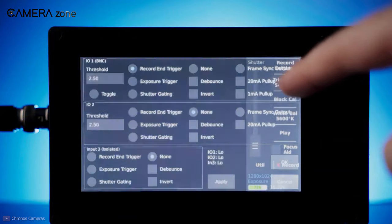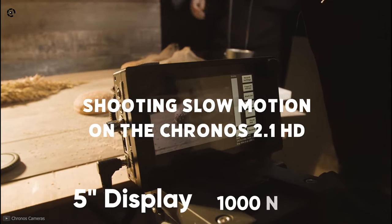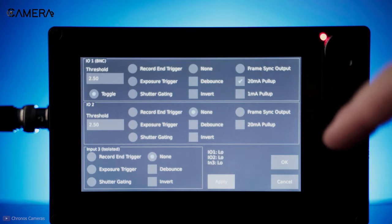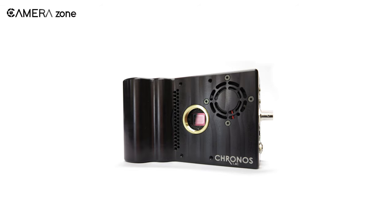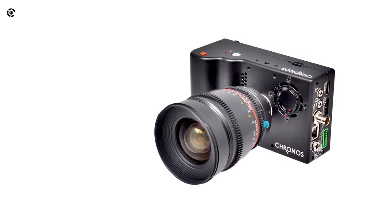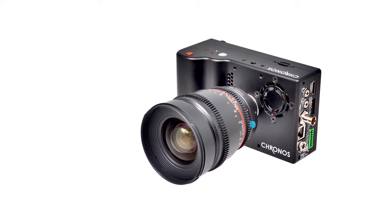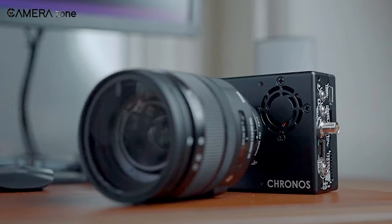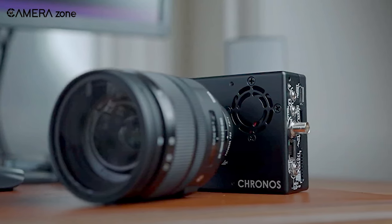Another improvement the new Chronos 2.1 has brought is its rear display. It features a 5-inch 1,000-nit display, which is three times brighter than the previous 1.4 version. With the 1.4, it was nearly impossible to shoot under bright sun as it was only 300 nits, but now you can shoot on a bright sunny day. Still, many would find it difficult to clearly see everything in the display, so there is room for further improvement. On the bright side, the display shows focusing peaking and zebra lines for perfect focusing and exposure.